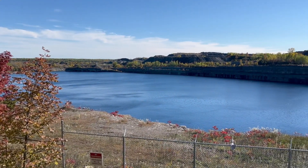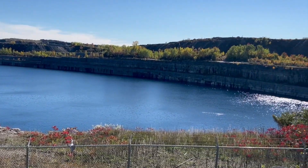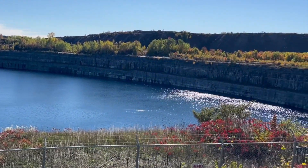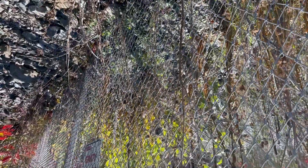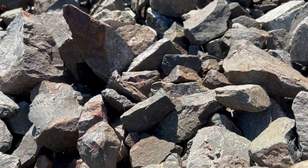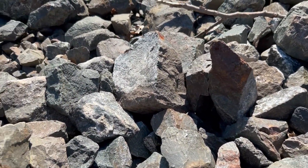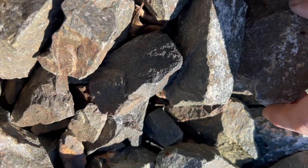This is an old iron mine outside the town of Marmora in Ontario, Canada. While the mine itself is fenced off, there is a public area that you're allowed to walk around with lots of interesting rock. The collecting here is still pretty good because most people don't know what to look for.